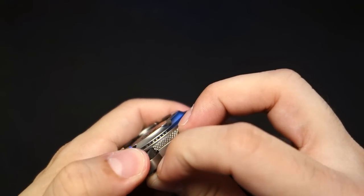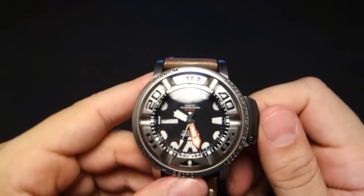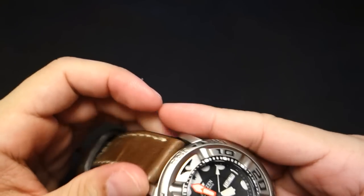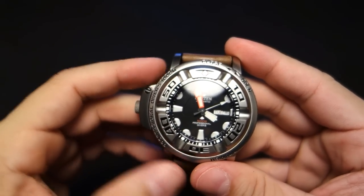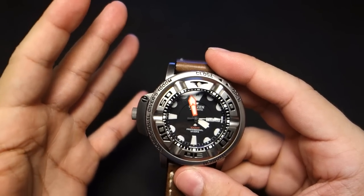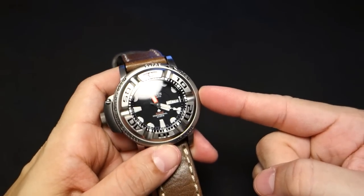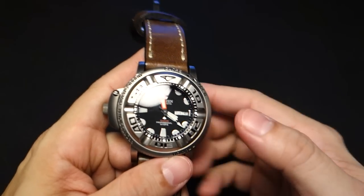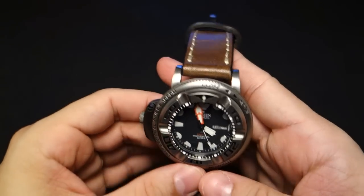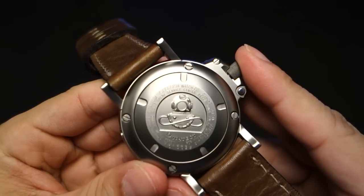You must pull that pin down to put the crown back in. Because of the screw-down crown and ISO certification, this is a legit 1,000-meter water-resistant watch. This is a real deal dive watch — you can't get more legit than this. I freaking love this thing. I wish it was mine.